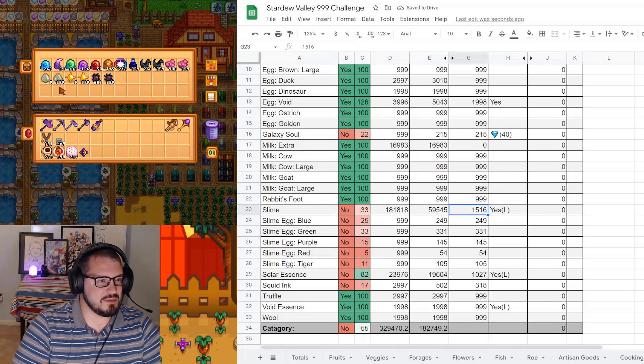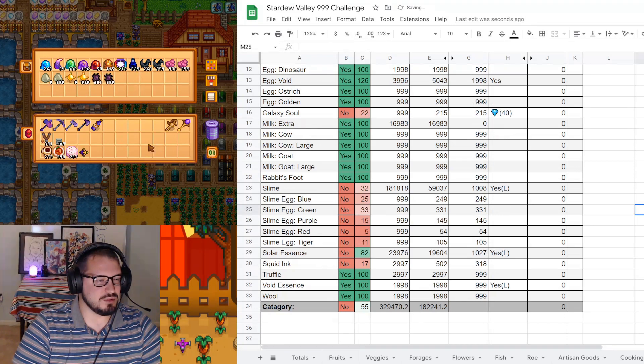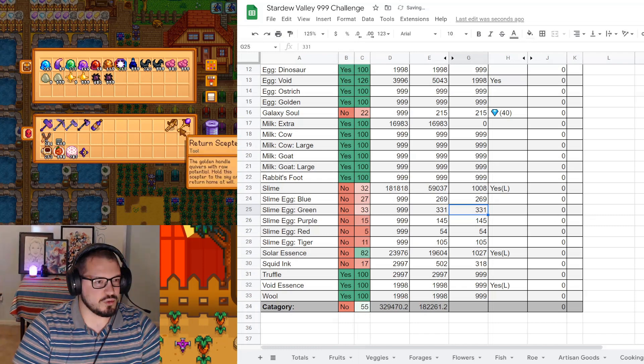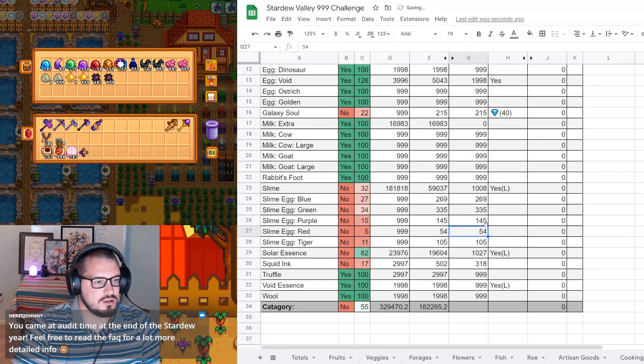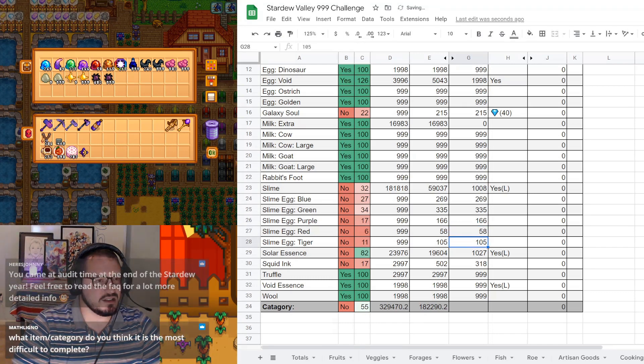Our galaxy souls are up to 215 - we did really well on those this year. Our slime is down but also up - the raw amount is at 1,008. Slime eggs: blue is 269, green is 335, purple is 166, red is 58, tiger is 115.